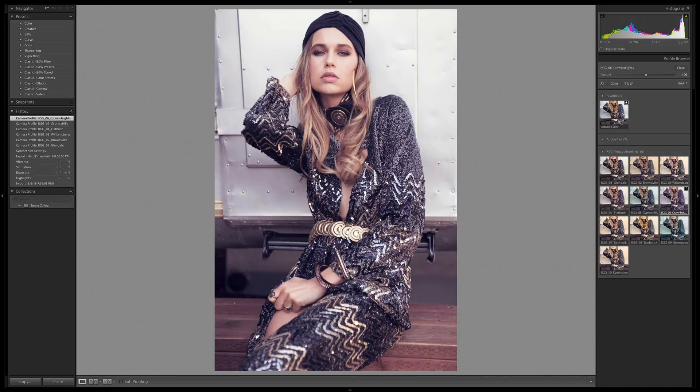Crown Heights is seeing similarities to Flatbush, but a little bit cooler. Red Hook has a lot more yellow into the highlights. Bushwick is really pushing the yellows up. Green Point — green. Kensington is a nice muted look, but with warmth across the entire range.